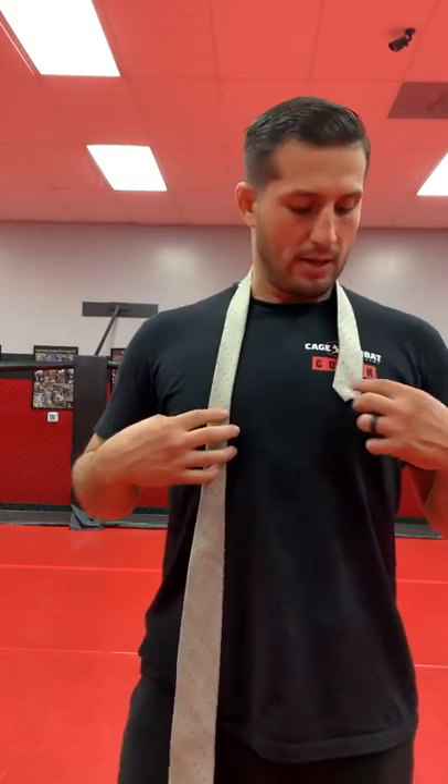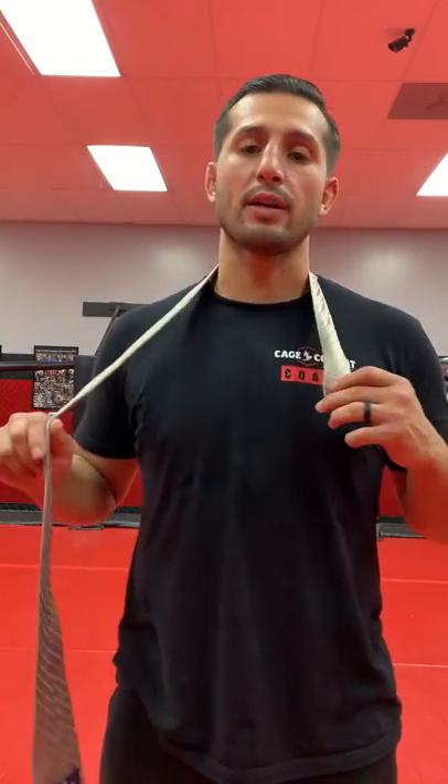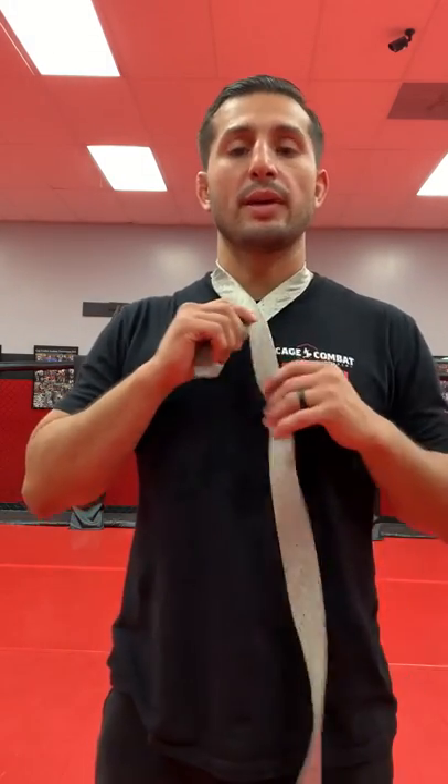From there, I'm going to line up the tip of the skinny end to the center of my chest. Then I'm going to take the fat end and fold it over the skinny end, making an X.